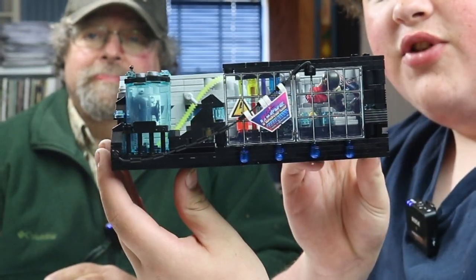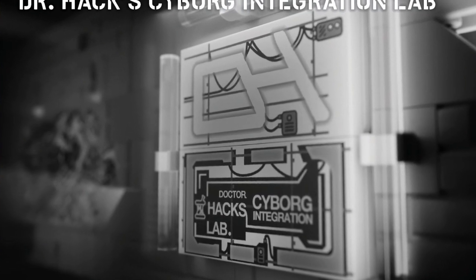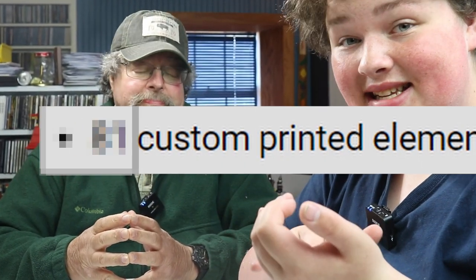Today on the Brick of the Channel, we're reviewing Dr. Hack's Cyborg Integration Lab — and yes, I got that first try. We're going to be telling you all the printed elements it has, all the facts, details, and most importantly, is it worth your money? Dave, how much does this set set a fella back?